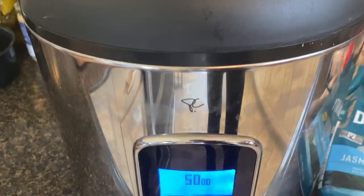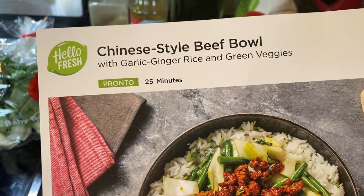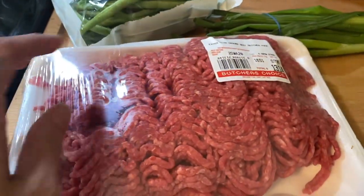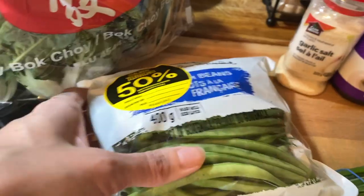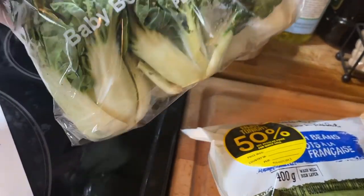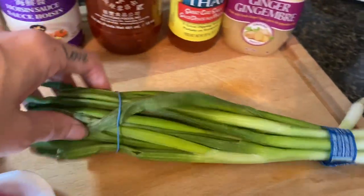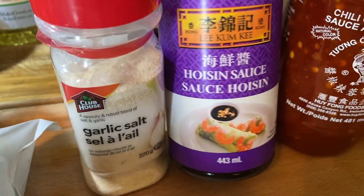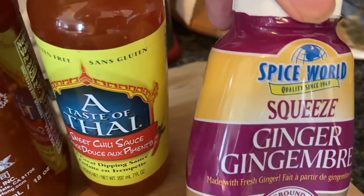This was the Hello Fresh meal I had gotten last month that I wanted to recreate on my own. I have some overpriced ground beef, some green beans, some baby bok choy — are these not the cutest things you've ever seen — and some scallions or green onions. For your seasonings it's super simple: garlic salt, hoisin sauce which is like a sweet Asian soy sauce but a little bit thicker, some chili garlic sauce, and some sweet chili sauce. Also some ginger. It is so easy to make. I wish I would have made a little bit more sauce, but it still worked out really really well.